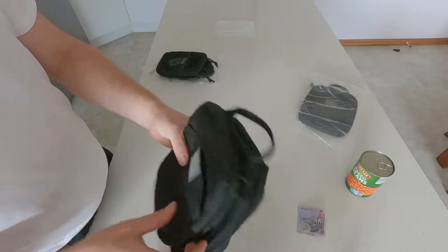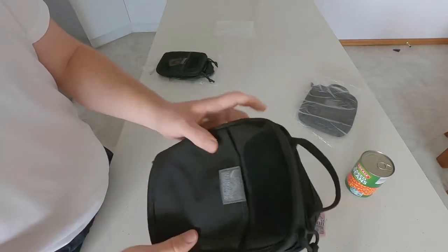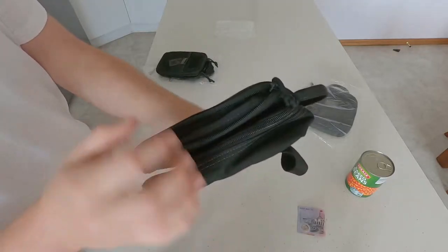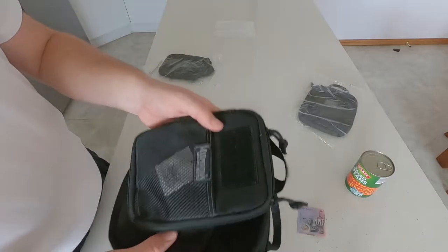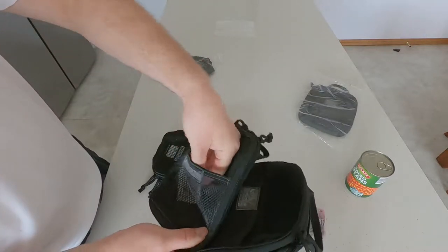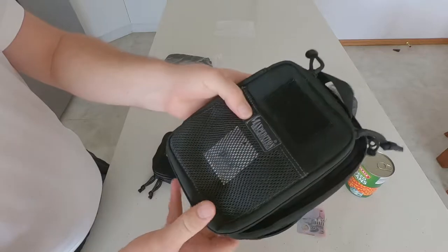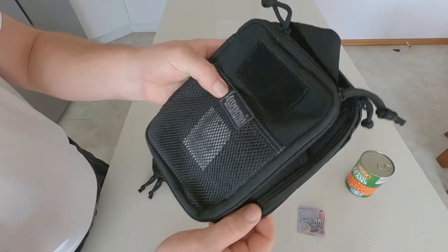When I was trying to figure out which one to compare, the dimensions of length and width were exactly the same compared to the Beefy, but the depth was a lot thicker for the Maxpedition EDC pouch. This other one was a closer fit but I didn't use it simply because height and width were not quite the same.